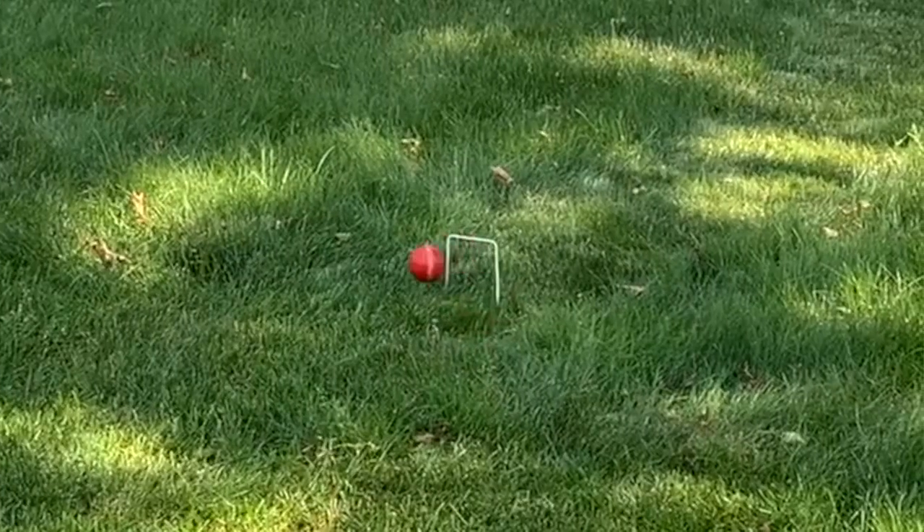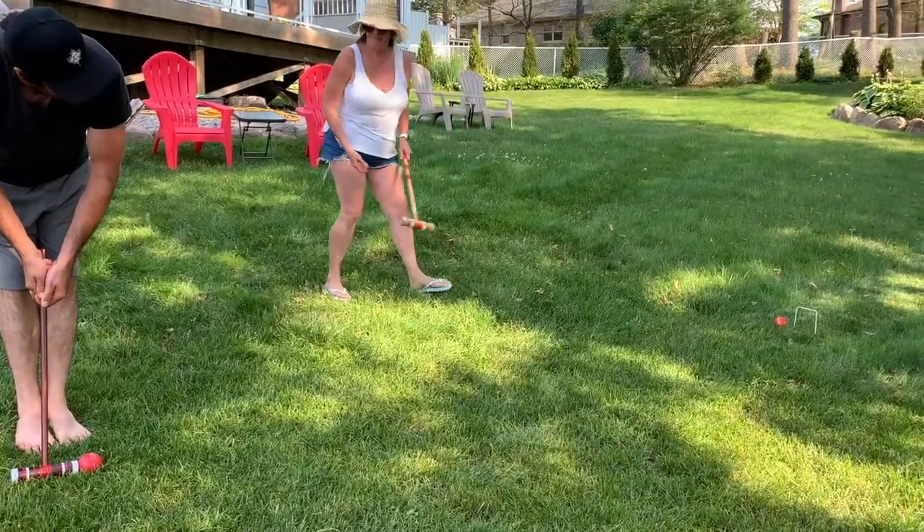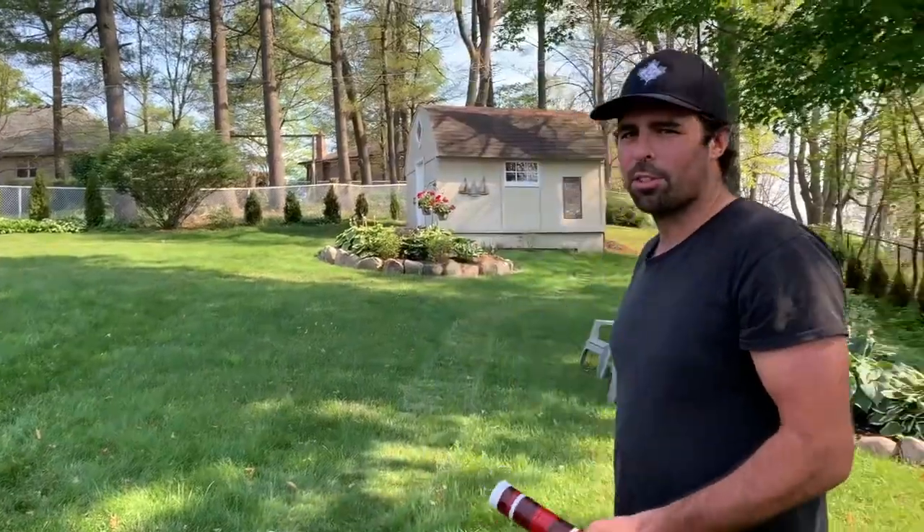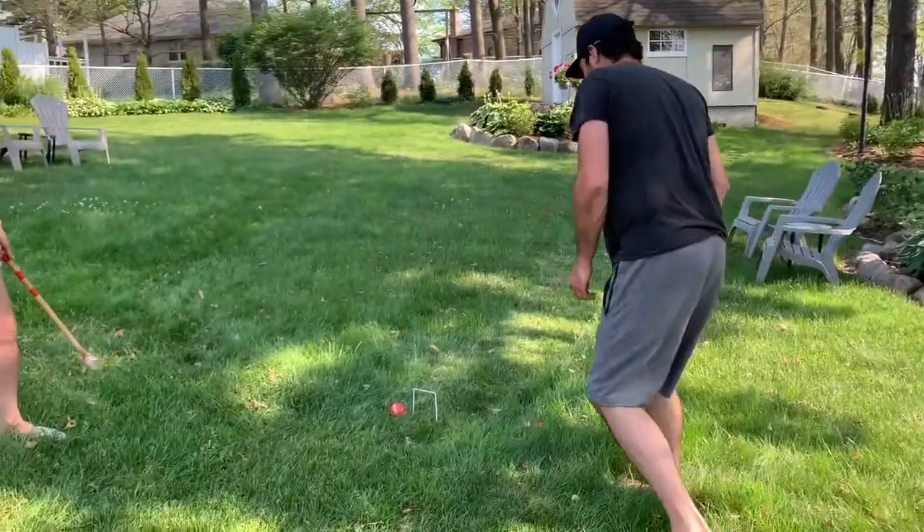That's pretty good! Ready? Oops. It's hard to be accurate — it feels like there's not enough weight down here. It feels a little too clumsy.